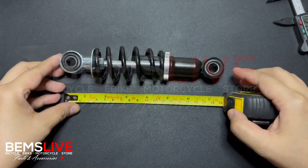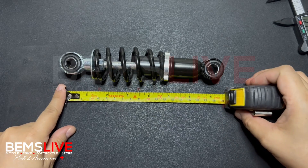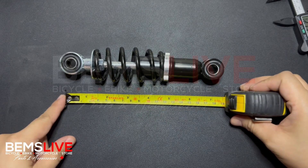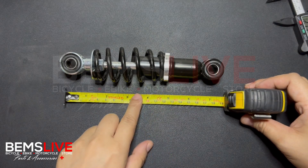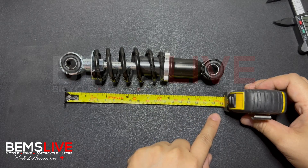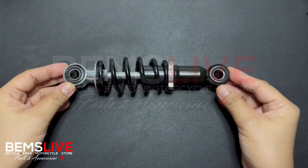You also need the end-to-end size — it's not very important but it's good to note. The length from end to end of this 160 mm dual rear shock absorber is about 19 cm or 190 mm. So that's it — it's that easy to measure a dual rear shock absorber.